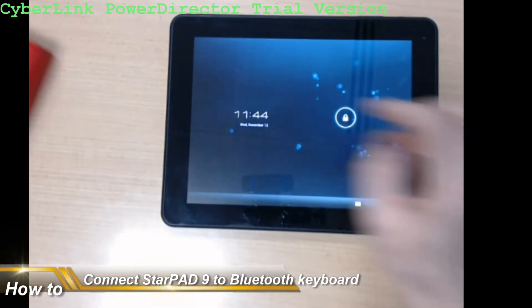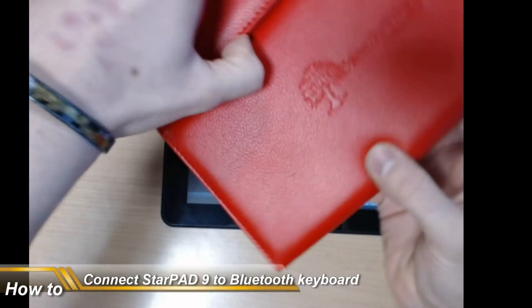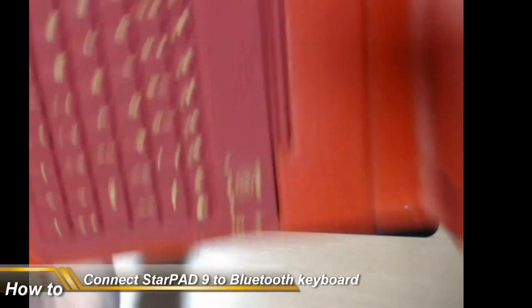Hello, I'm here to show you how to connect your Star Pad 9 to this lovely keyboard.